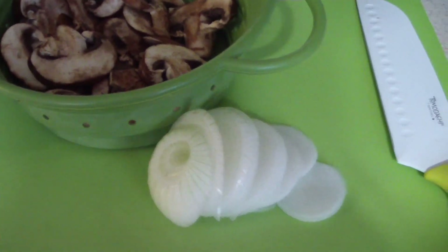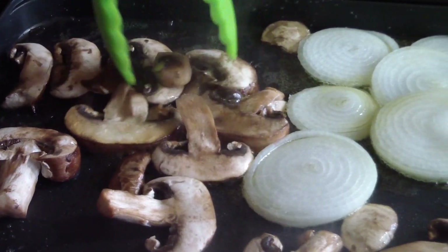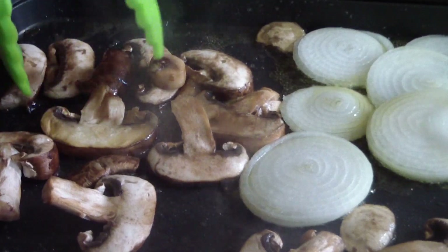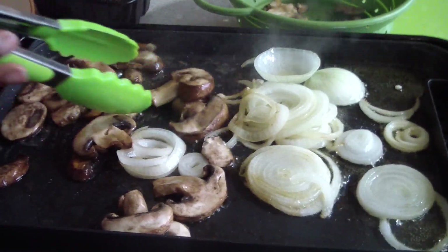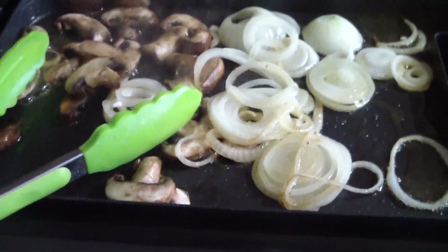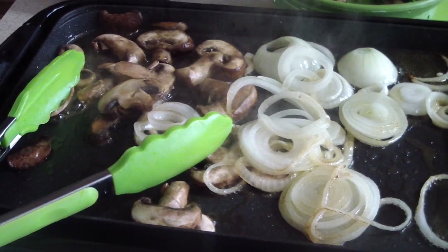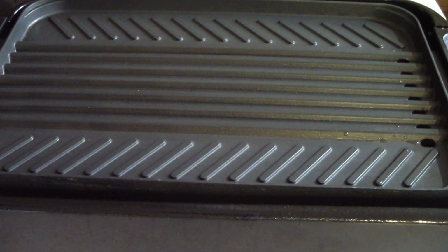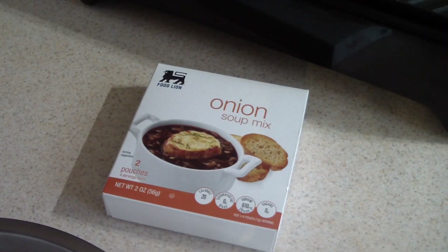Right now we're about to sauté some mushrooms and some onions — that's right, you got it AJ. I went ahead and flipped it over to the grill side and got that preheated, preheating at 410, and now I'm about to mix up the burgers real quick.